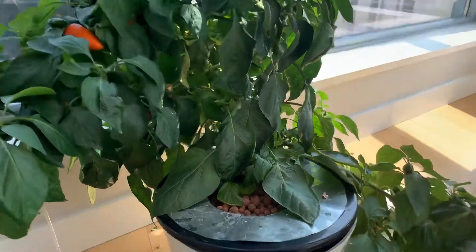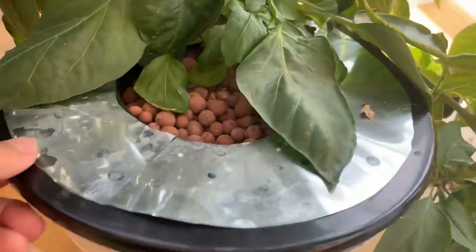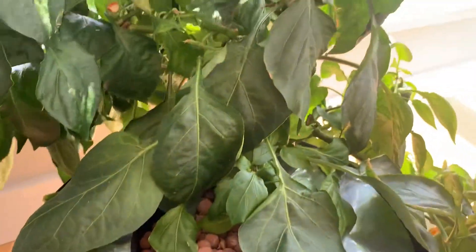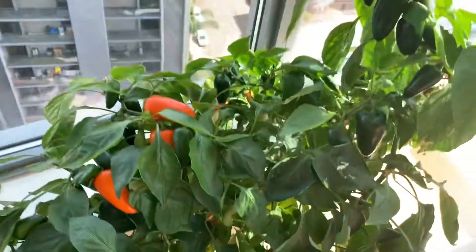So how does it work? I think it's amazing. It's hard for me to lift this, but if you look down there, there are roots there. This thing has just grown and grown and grown. It's hard for me to lift because I'm shooting this by myself.